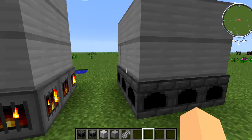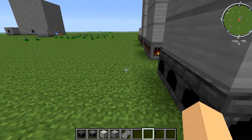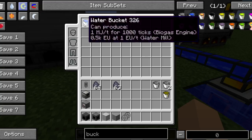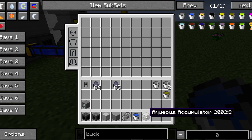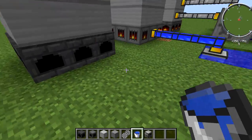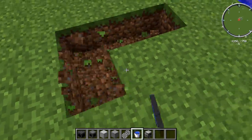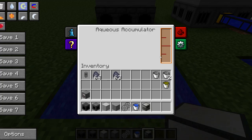Let's go over how to make a stable water supply system. One way is using an aqueous accumulator in a water source. The aqueous accumulator is crafted with buckets, two glass, a machine frame, a pneumatic servo, and tin. You can break out an area, fill it with water, place the aqueous accumulator there, and you can see it starts filling up with water.